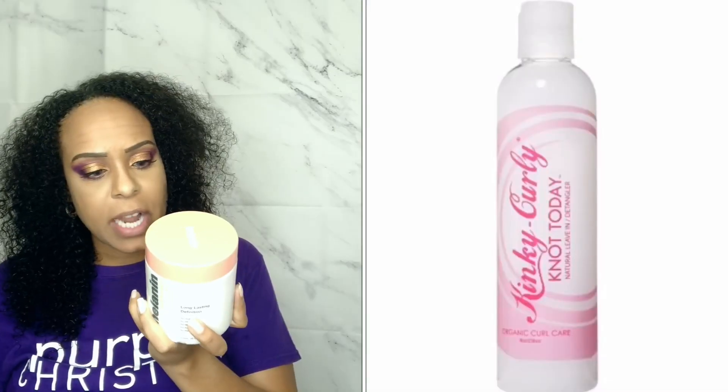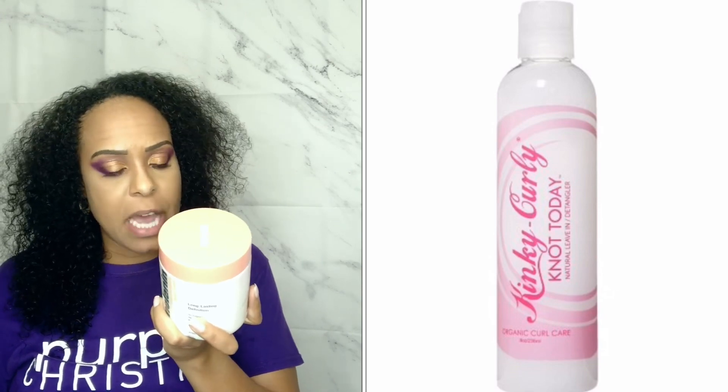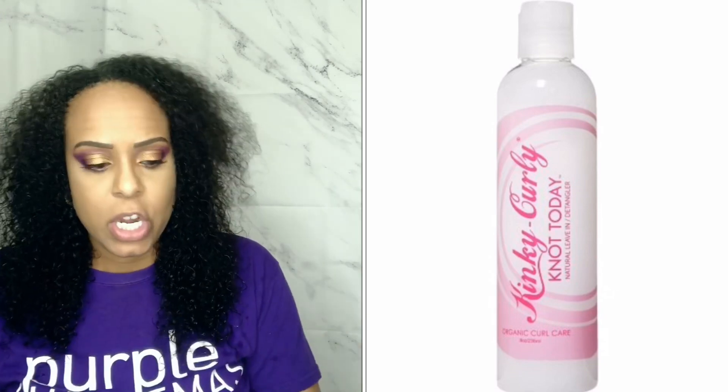I'm going to go ahead and try out these products using the same ones I used last week. I'm going to use the kinky curly knot today as a leave-in because with the melanin, it tells you to use as little or as much as needed, massage styling cream into wet or dry hair one section at a time, and style as desired — use with your favorite leave-in conditioner. I also have my 360 mister with just some warm water in it to rewet my hair, because as you can see it's drying already.